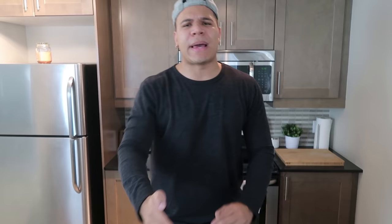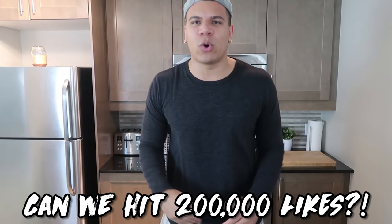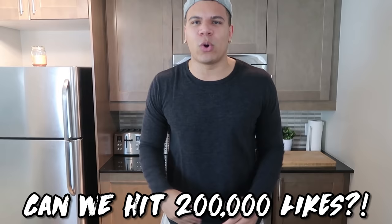So before we even begin, you guys know I love my likes, and for every DIY video that I do, your boy has horrible luck! So go down and smash that like button right now! I wanna hit 200,000 motherfucking likes! If we can hit 200,000 likes, this is gonna work perfectly and your boy DIY Wolfie is gonna be successful! Because honestly, after my last DIY, I need to prove myself. I did a fucking shit job!